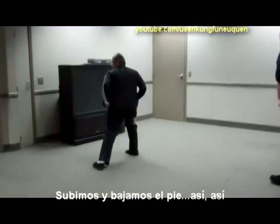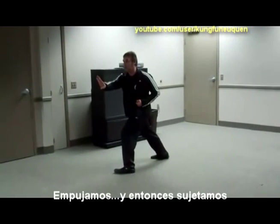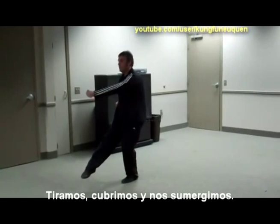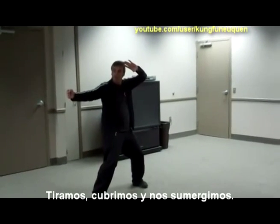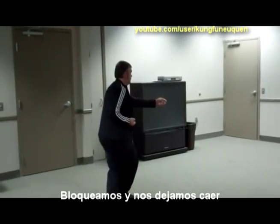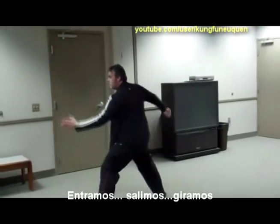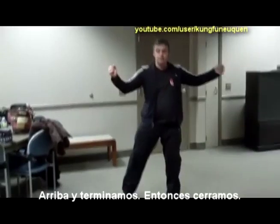Drop, pull, this, push, and then grab, pull, straight, cover, sink, out, hook, drop, in, out, turn, up, and over, and then close.